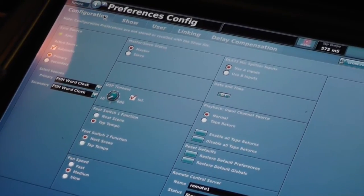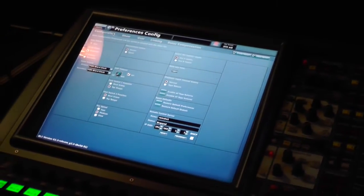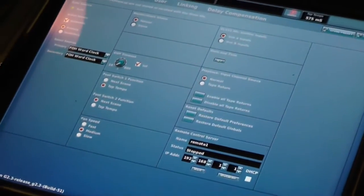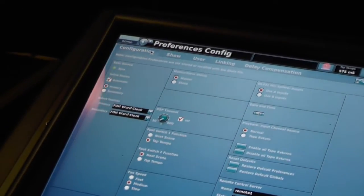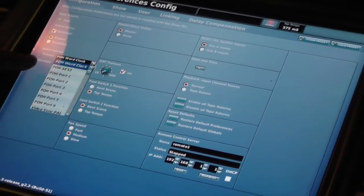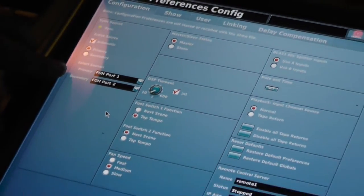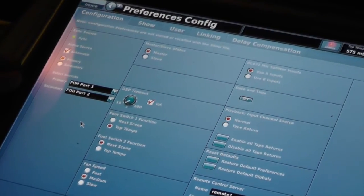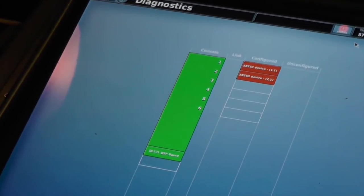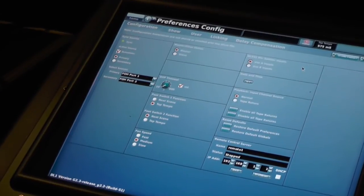The next thing we need to do is choose this console to pull its clock from the master console. In order to do that, we need to do it through the communication ports — we have two ports connected between the two. The primary and secondary sources all need to come from the master to the slave. It can't be an internal front-of-house word clock on the slave console patched from the other, because if they're in a master-slave configuration incorrectly, that will fail. So we take this console and choose its clock sources as ports 1 and 2. We really only need the first one — it's an automatic choosing method — and now this console is clocking from the master.